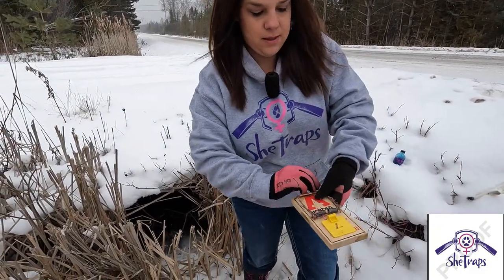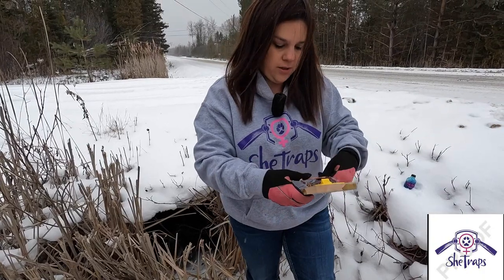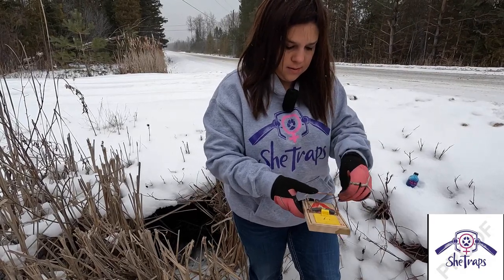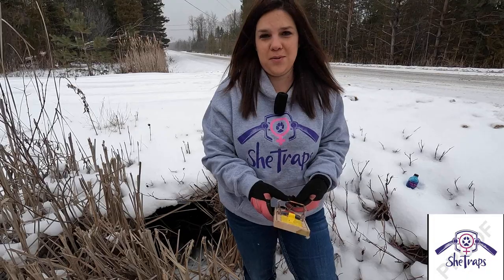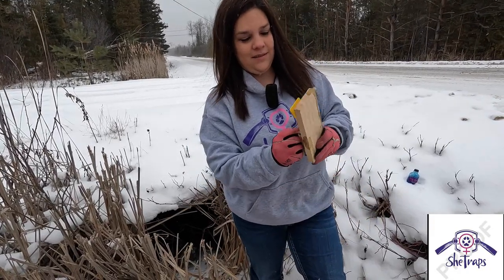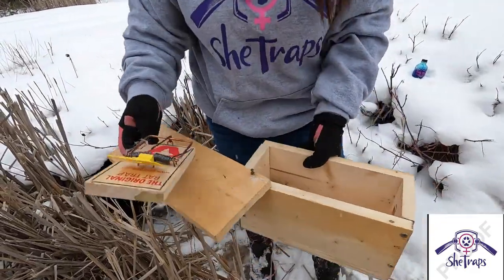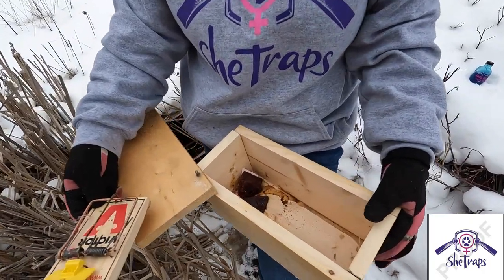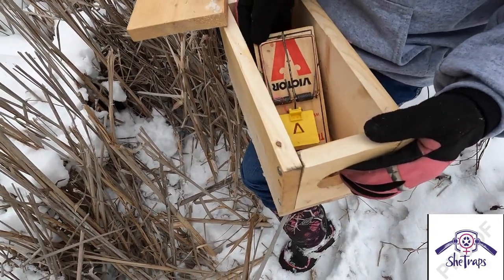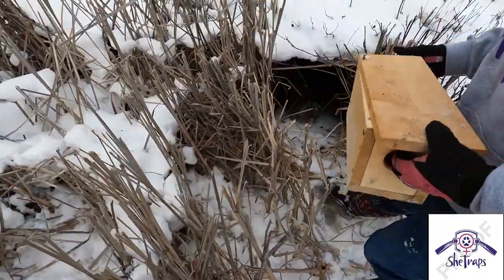I'm going to reset the trap here. I'm using fresh liver in the back of that box. Sometimes with these traps I'm not sure what's easier to work with — a 330 or a rat trap. Looks like I caught this one on his way out, so he had a nice little snack of the beef liver. There's still enough in there to use what we have in the box, so I'll put that back in and close it back up and stick it right back where I had it.